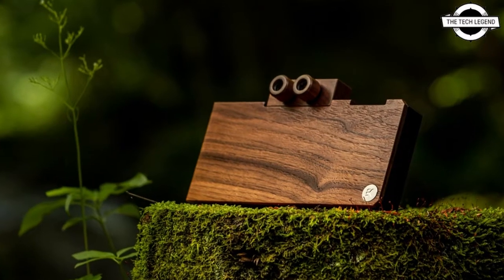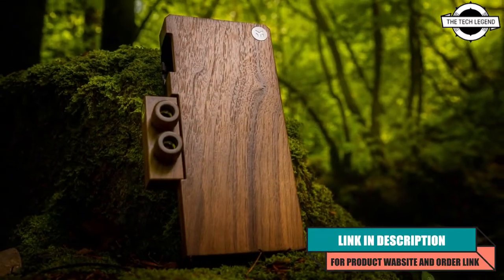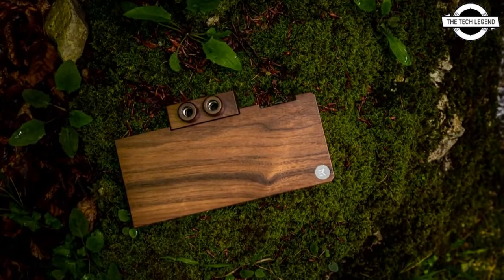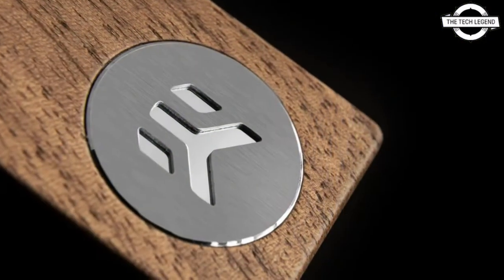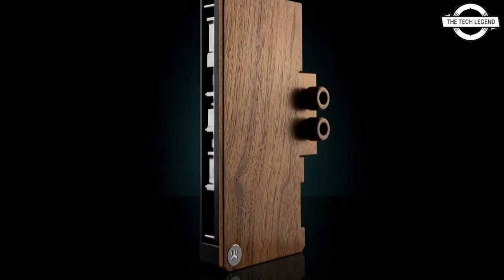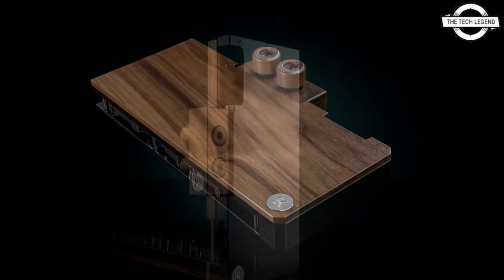Welcome to the TechLizzen channel. Today I will talk about the EK Lignum walnut covered RTX 30 series waterblocks. EK waterblocks has the EK Lignum walnut covered RTX 30 series waterblocks, inspired by the founders' love for woodwork and modern computer technologies, and named after the Latin word for wood. The Lignum lineup's wooden opulence can bring a feeling of comfort and warmth to your home while keeping your PC cool.